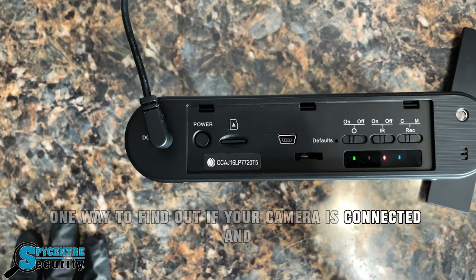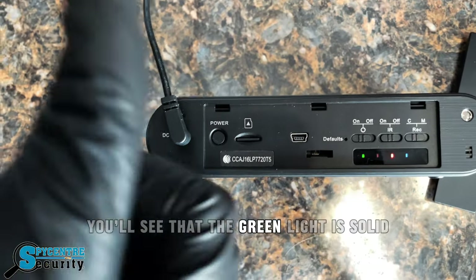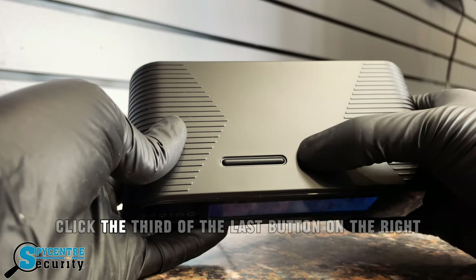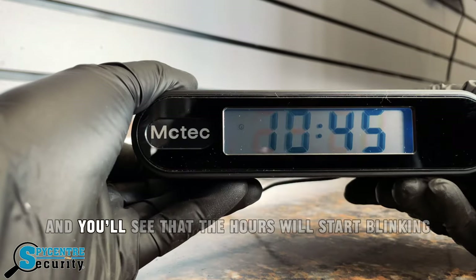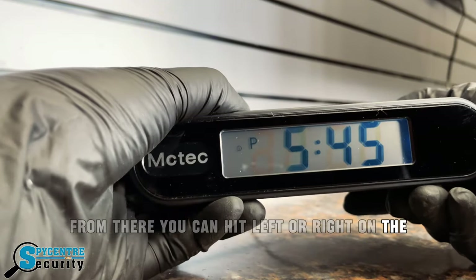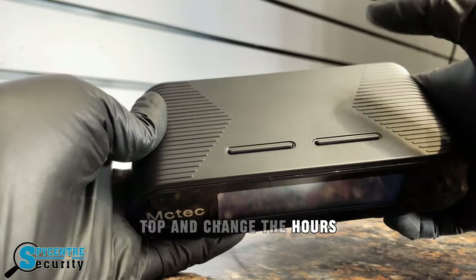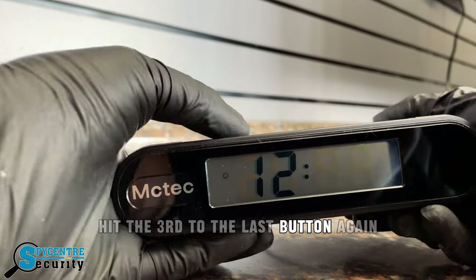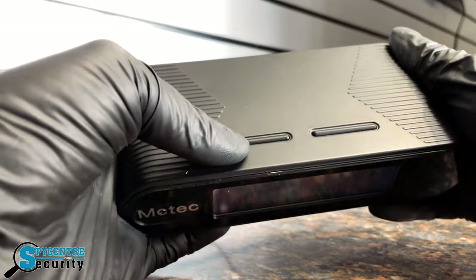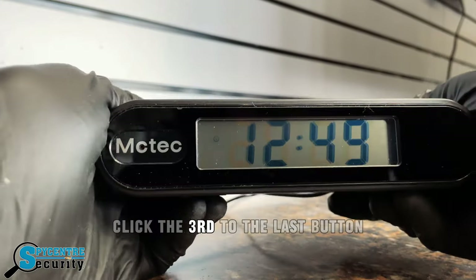One way to find out if your camera is connected and ready to go — you'll see that the green light is solid and the red light is solid. If you want to change the time, click the third-to-last button on the right and you'll see the hours start blinking. From there, you can hit left to right on the top to change the hours. Hit the third-to-last button again to change the minutes — left to right adjusts the time. To save the time, click the third-to-last button.